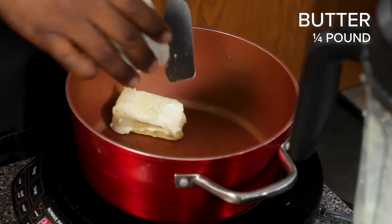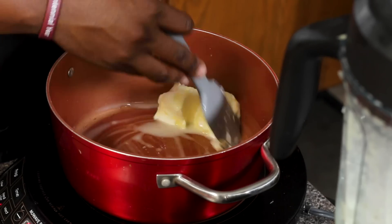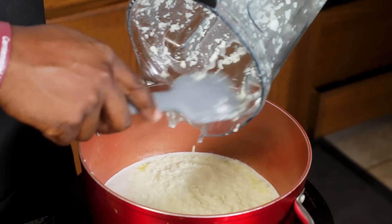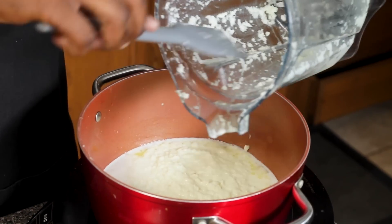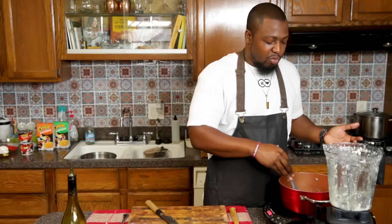Now before we add this to our pot, we're going to add butter. You wanna make sure the butter is fully melted before you add the onion and garlic mixture. Also be careful not to burn your butter. Our butter is melted, so now we can add the mixture. It doesn't look very appetizing, but it smells delicious. Put the heat up a little bit, and then we're gonna cook the onions and the garlic for about three minutes or so, stirring to make sure it doesn't burn.